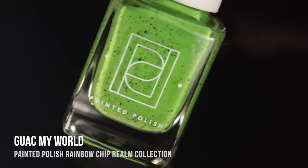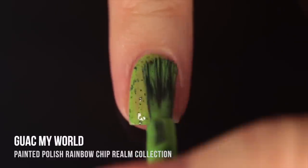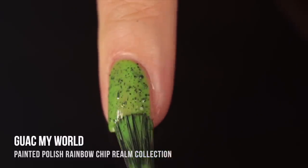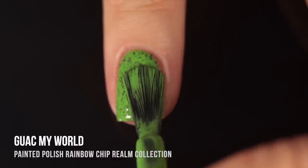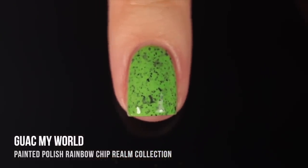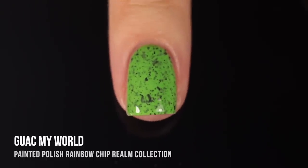Next up we have the greens. This first one is called Guac My World, and it's a bright grassy green base with the black flecks running throughout. It was a little bit sheer in the first coat, but it ended up giving full coverage in the second. I think Painted Polish has just nailed it. What I especially love about this one is that the base color isn't neon, but somehow when it's next to the black flecks it almost looks like a neon color on the nails. I just love the color combination.